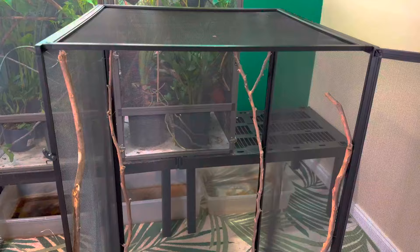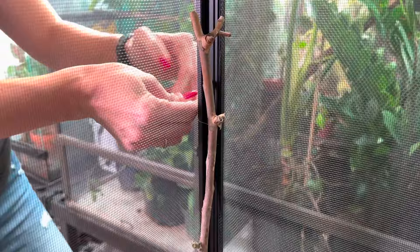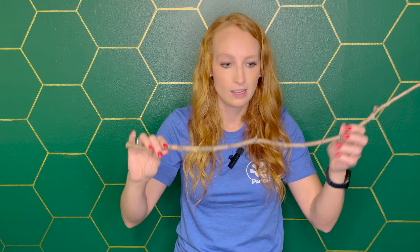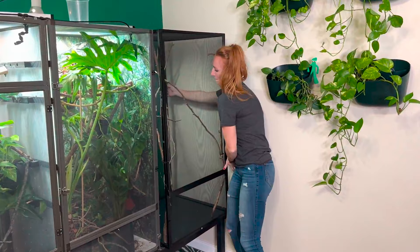You can attach plants and branches without any fancy gadgets — I built the entire enclosure using just zip ties and fishing line. I took four longer branches running the full vertical length of the enclosure and tied fishing line around them at the front right, front left, back left, and back right corners. These become anchor branches that support the weight without puncturing the screen. Then I attached the basking branch at the top, typically three to six inches from the screen.